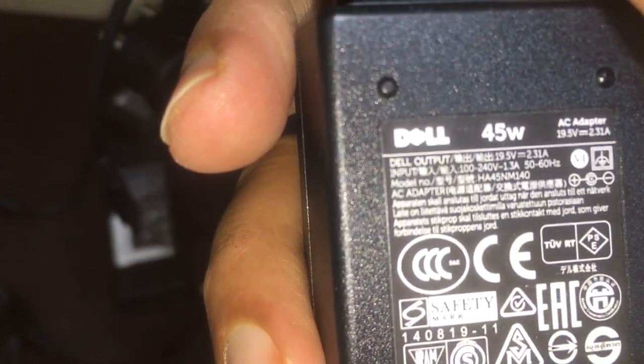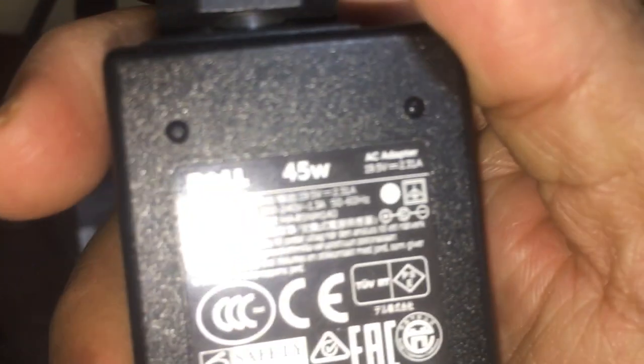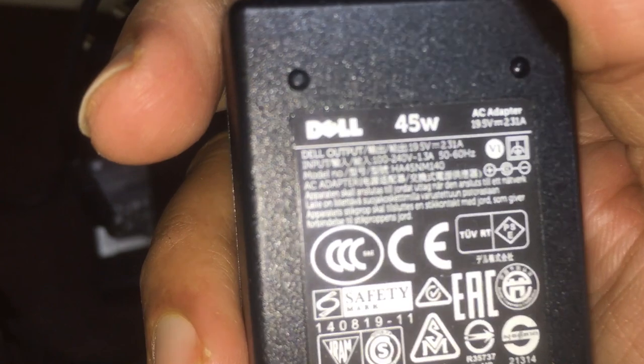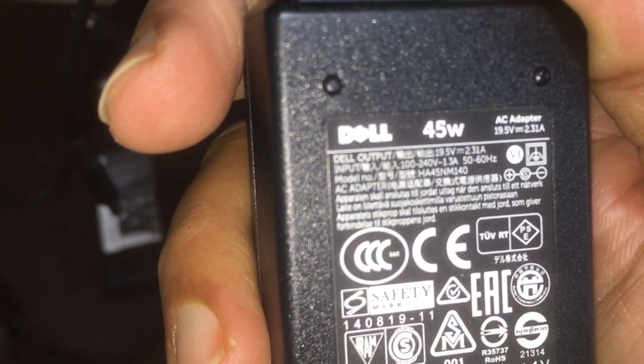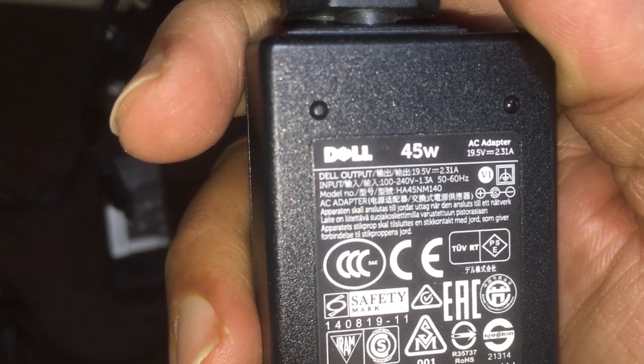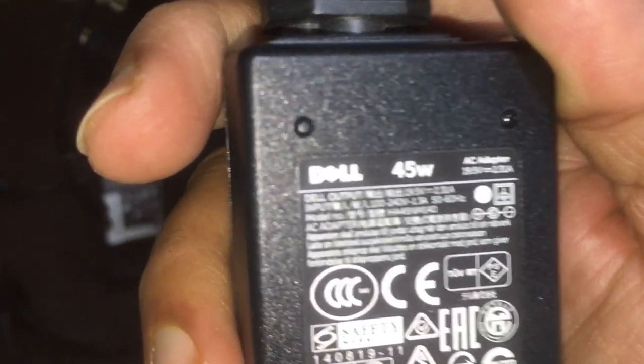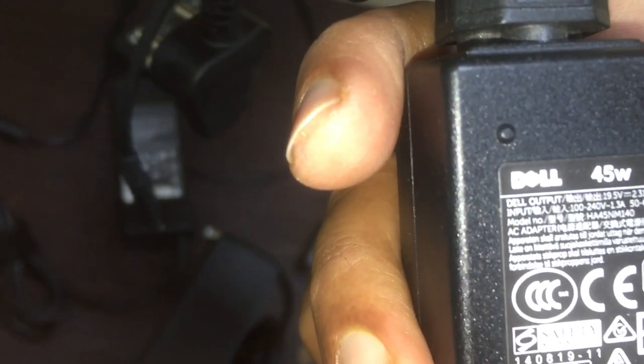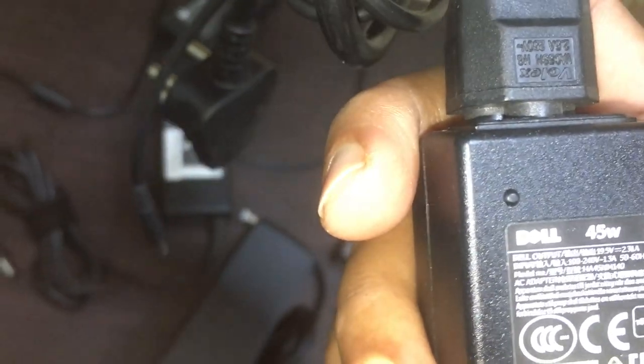You can check here on the label. It shows 15.5 volts, 2.31 amps — if it is 2.31 amps, it is a 45-watt adapter. If it is 3.33 or 3.25 amps, it is a 65-watt adapter. If it is 4.62 amps, it is a 90-watt adapter.